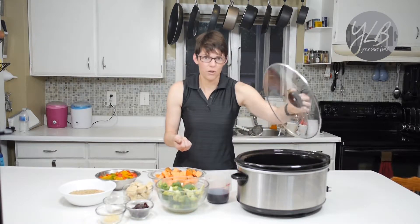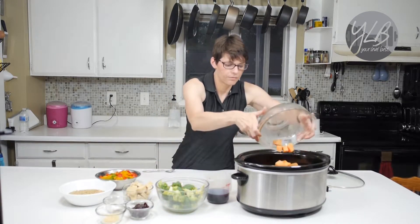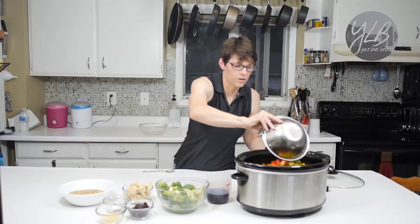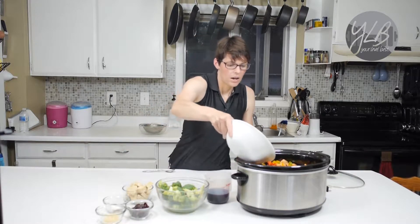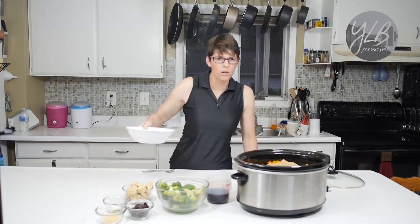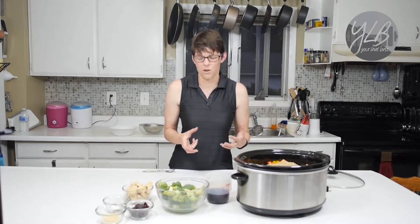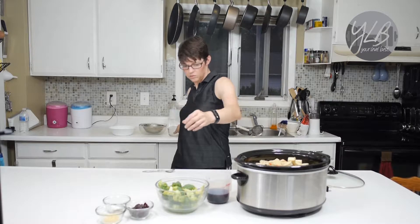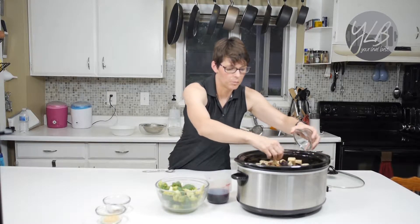I've already got my beef in the slow cooker. I'm going to take my potatoes and put them right in, then add my bell peppers. I'm going to add in my lentils now because I want them to break down and give body to the dish, so I don't have to add any extra cornstarch. I'll add my tempeh and my dried fruit — these will plump up while they're in here.